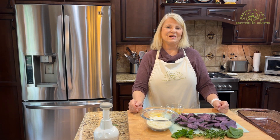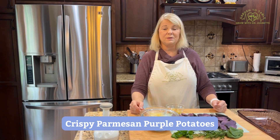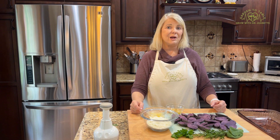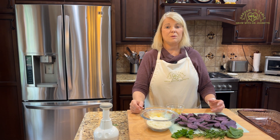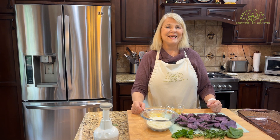I'm Grow with Dr. Jonette. Today we are making crispy Parmesan purple potatoes. If you're looking for a main dish to make for your Halloween party, these crispy Parmesan potatoes are perfect for your party. So, let's get cooking.